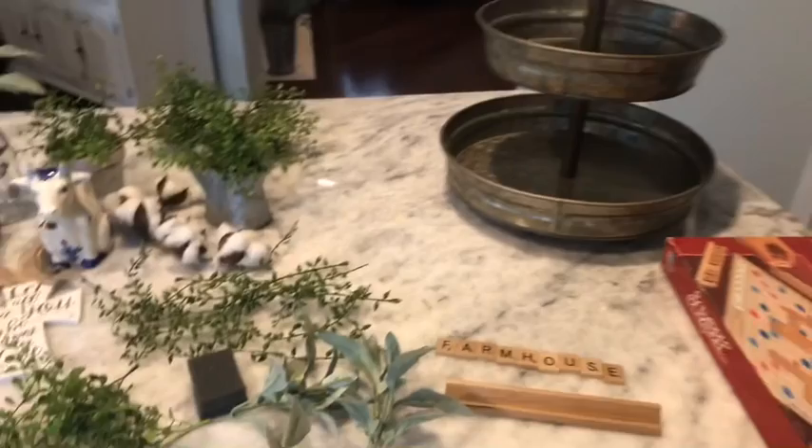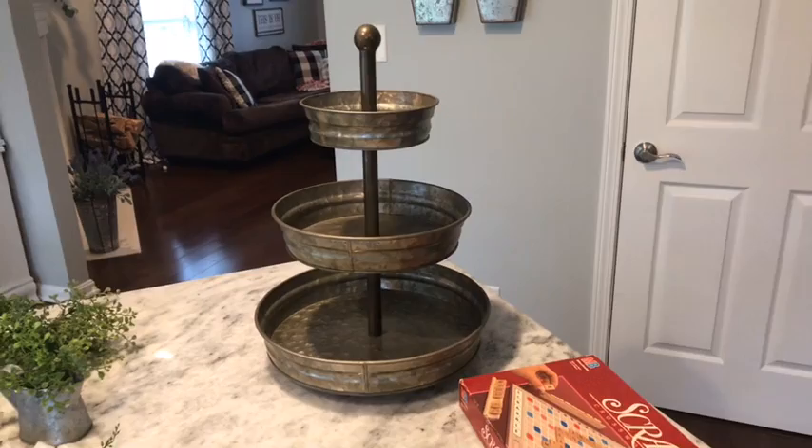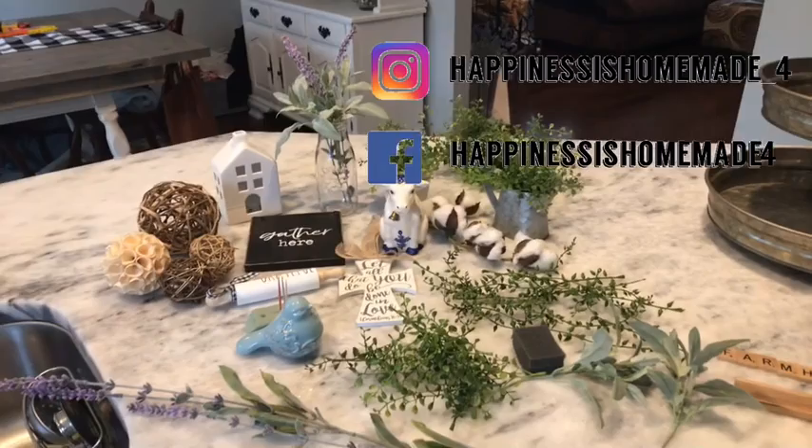And here is my three-tiered tray that I'm going to use. Mine is from Hobby Lobby, and they still have them. Let's get to decorating.